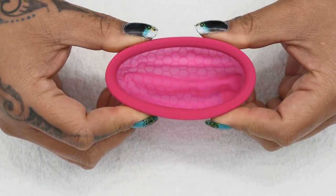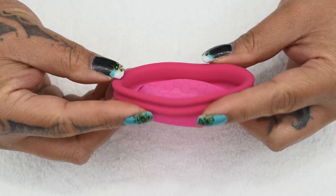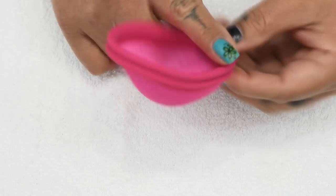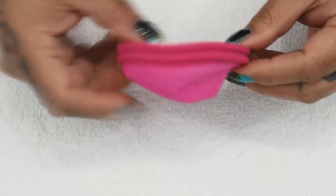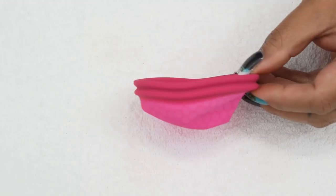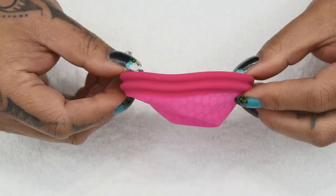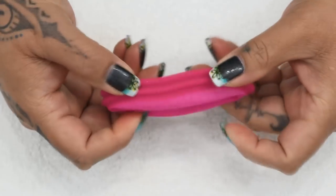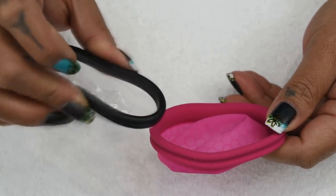This might be more comfortable than those other disc types that have a rigid rim. The Ziggy Cup also has a little dip in the rim on both sides, which may help when you're trying to position the cup compared to the flat rim of other menstrual discs. The Ziggy Cup is also nice and quiet when inserting or removing it, whereas the other types were quite noisy.